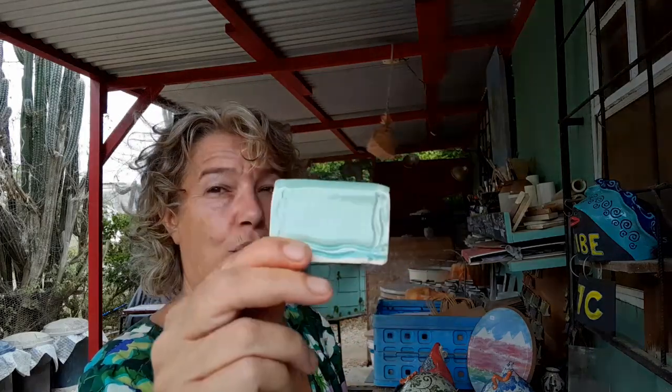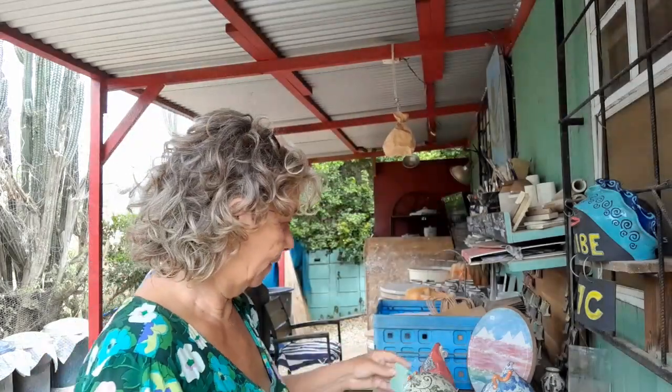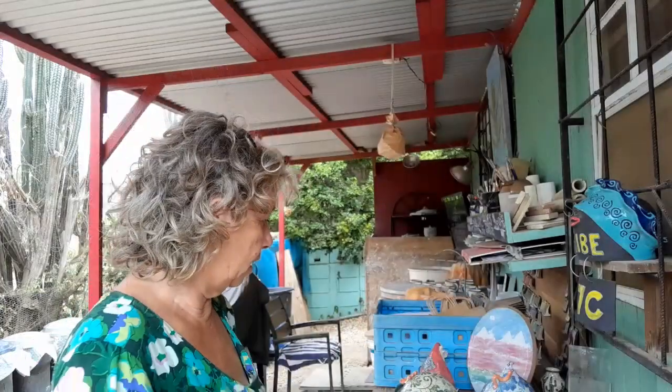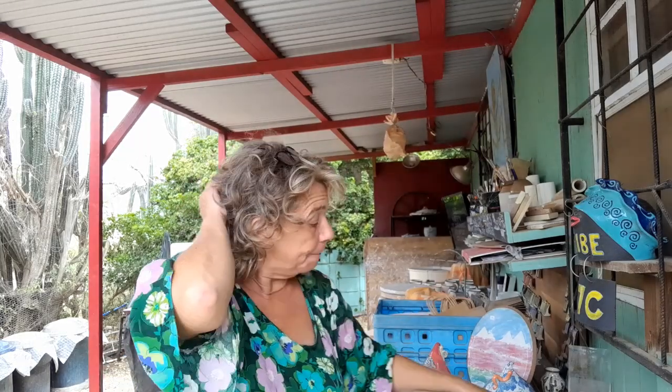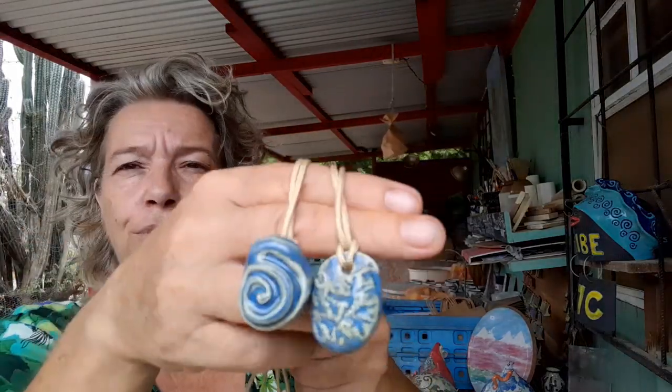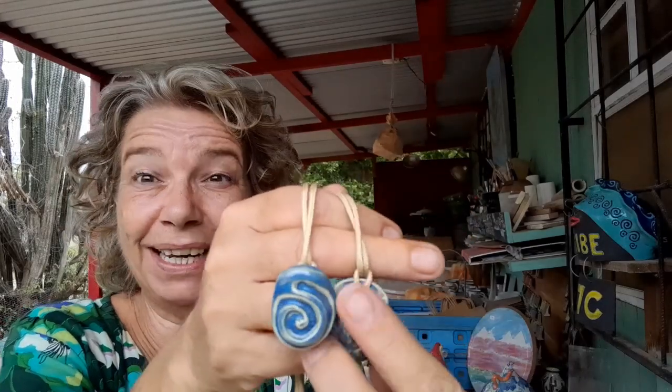I also made some new price tags for my display — the same MS-29 glaze with a stain called Permuda. I made a bunch of them for hanging as price tags. And I was out of necklaces so I made some new ones — perfume necklaces. They have a little pocket.